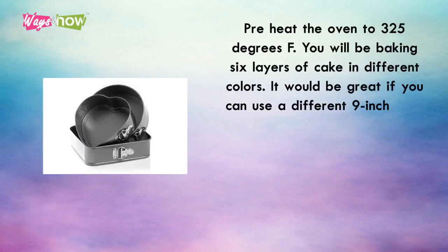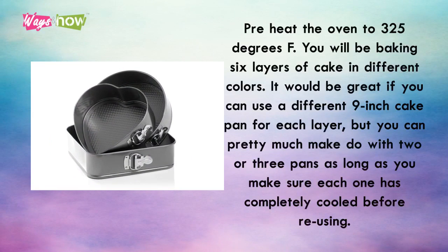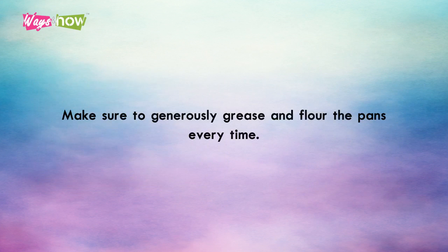Preheat the oven to 325 degrees Fahrenheit. You will be baking six layers of cake in different colors. It would be great if you can use a different 9-inch cake pan for each layer, but you can make do with two or three pans, as long as each one has completely cooled before reusing. Make sure to generously grease and flour the pans every time.